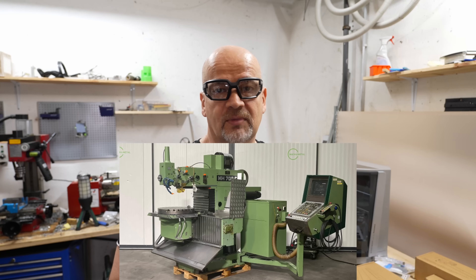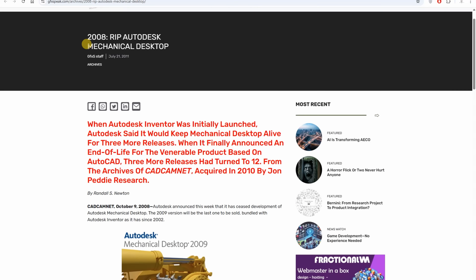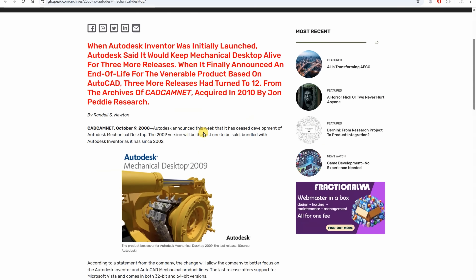Before we continue, just a little about my background. At my previous workplace I was programming a big Macho CNC milling machine, but I only did the programming — there was a separate operator who handled the machine, did the zeroing and everything else. That was 20 years ago and today I don't even have access to that software. I'm not even sure what feed and speed to use, so I don't have a big advantage here, but at least I know what to look for.